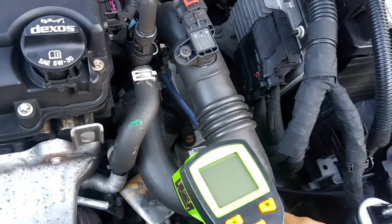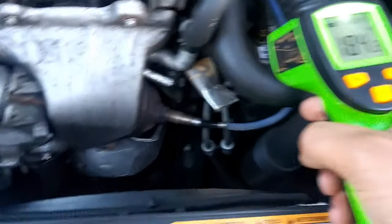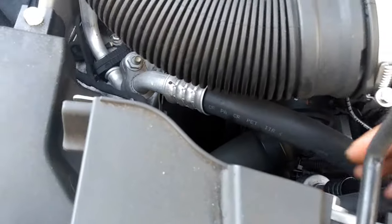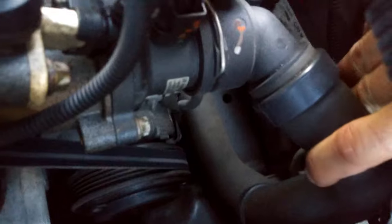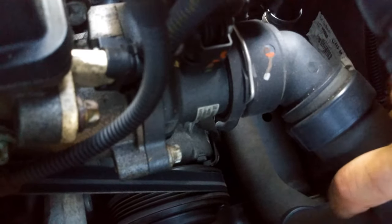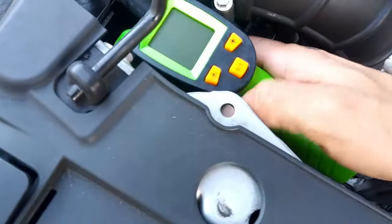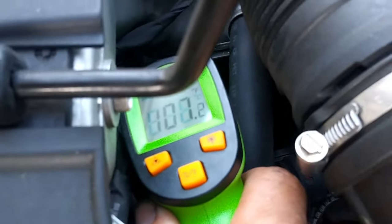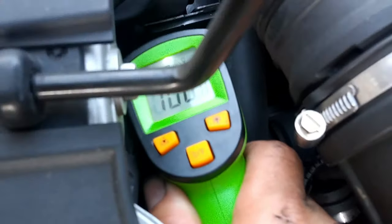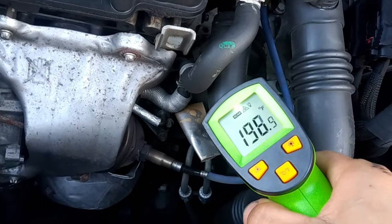Using a thermogun, we get the temperature of that hose — 183 degrees. Then over where the thermostat is, I can actually hold my finger on it and it feels warm, not hot. Pointing the gun right on it: 107 degrees. And right over there — 197 degrees.